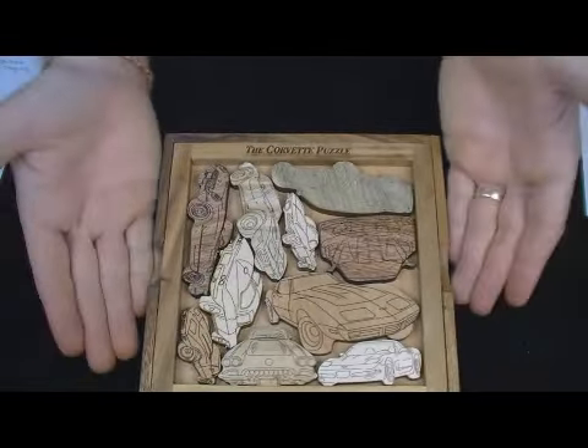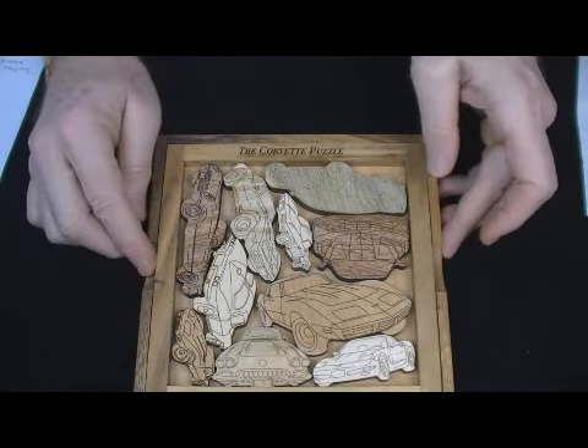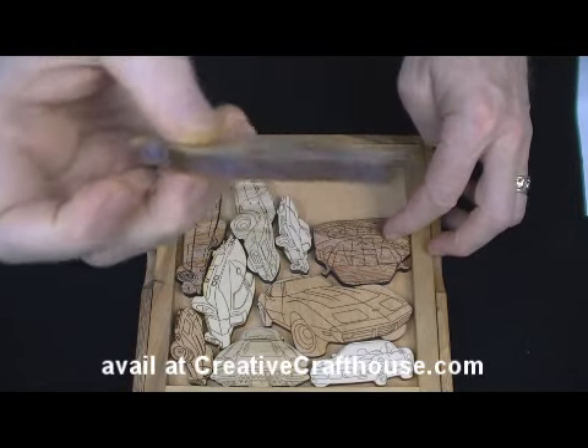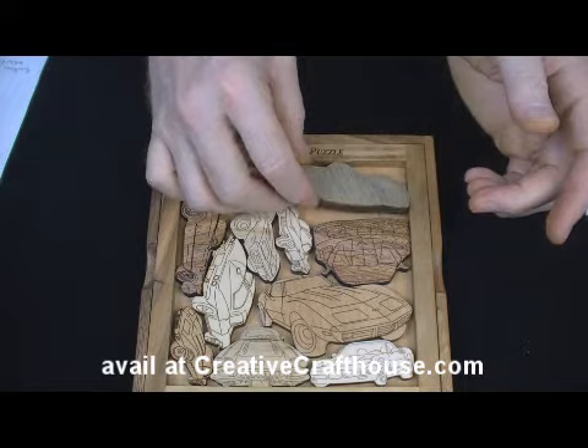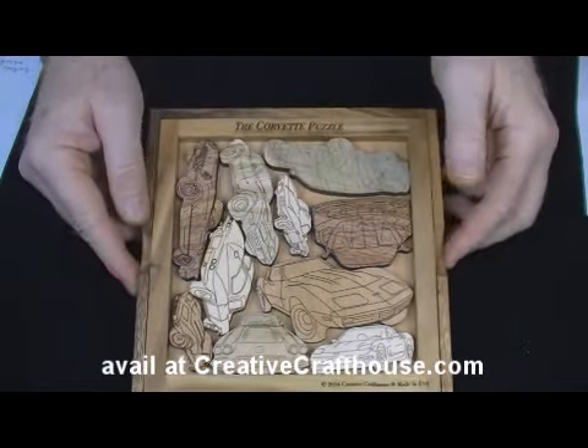It measures, in the frame, about seven and a half inches, so the inside is about six inches square. It's all quarter-inch wood, so fairly thick and sturdy. It's made right here in our Hudson, Florida shop. This is Dave at Creative Crab Towns.